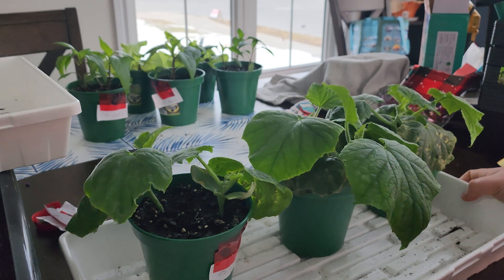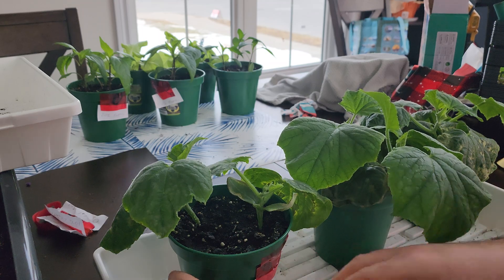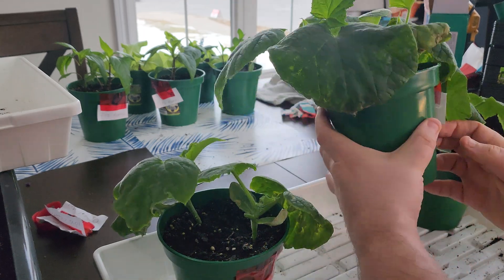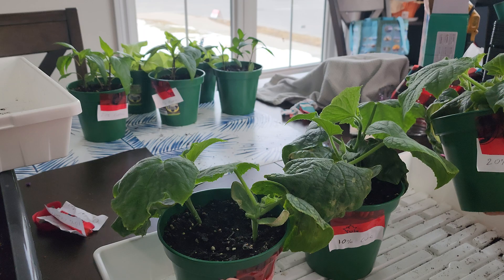Hello everyone, Troy again here from BBR Worms and Greens. I'm going to continue finalizing the experiment, basically showing you the 0%, 10%, and 20% castings mix and the root structures.